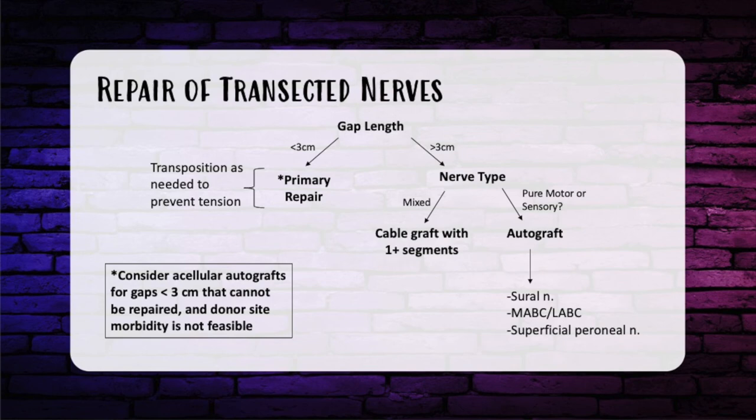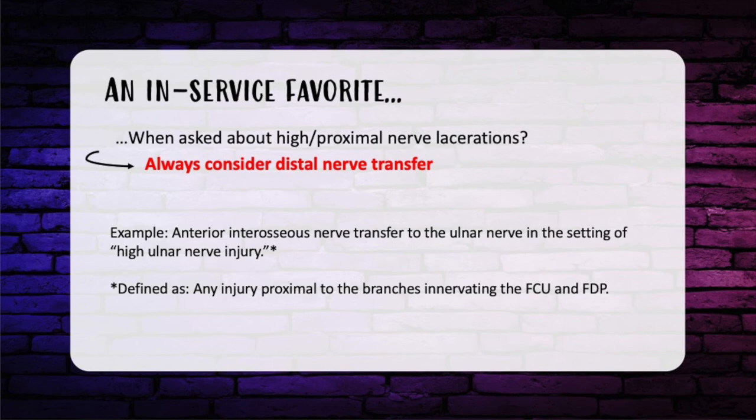What about acellular autografts? This is an option, but only in short gaps — less than three centimeters that can't be brought together after transposition — and only if you want to avoid donor site morbidity, or if the patient has already had other nerves taken. For a high or proximal motor nerve laceration, always consider a distal nerve transfer. A favorite on the in-service is the AIN transfer to the ulnar nerve, with a high ulnar nerve injury defined as anything proximal to the branches innervating the FCU and the FDPs.